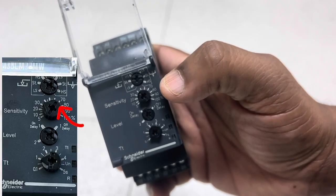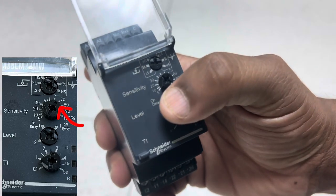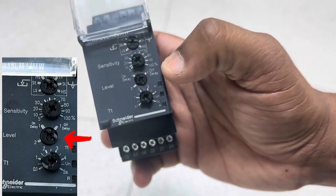The second function is the sensitivity percentage selection — the sensitivity control potentiometer — where you can select the percentage of sensitivity based on your requirement. The third function is the level selection mode, where there are three modes of level selection.